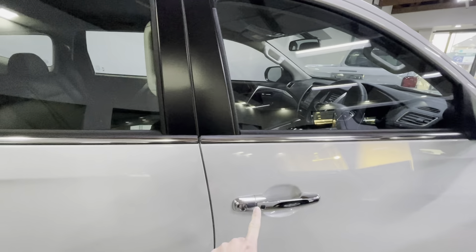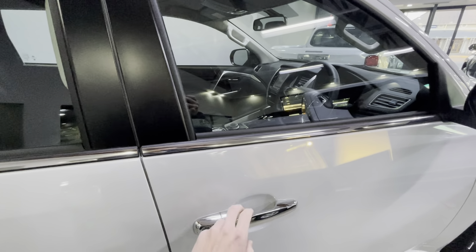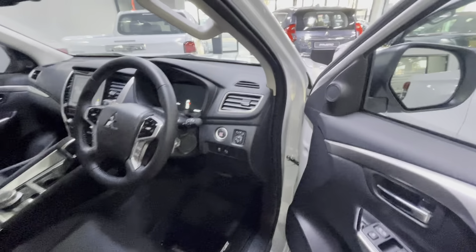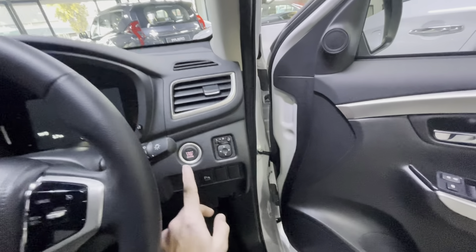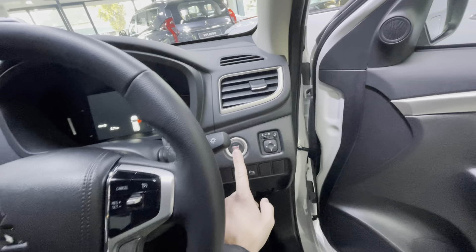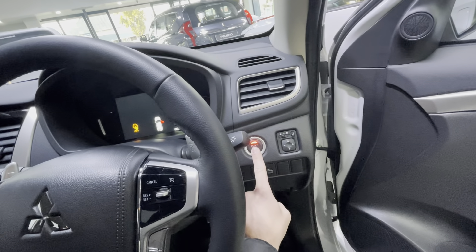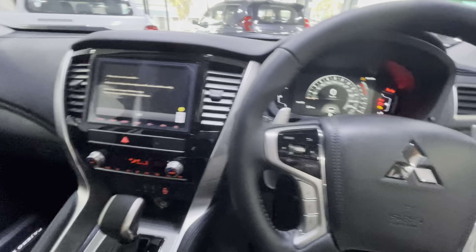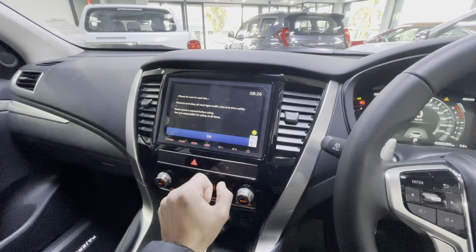You have a keyless entry system — this button will allow you to lock and unlock your vehicle. There is a push/stop start button which you press twice without putting your foot on the brake pedal if you don't want to start the vehicle, only switch on the ignition. Orange indicates it is registering; press it twice for the ignition to switch on.